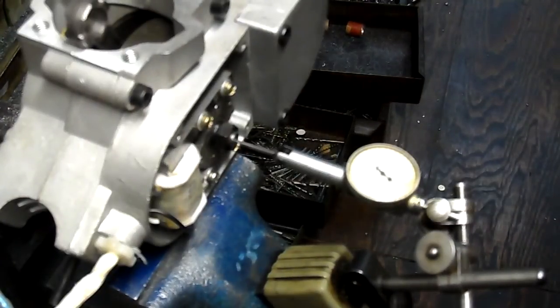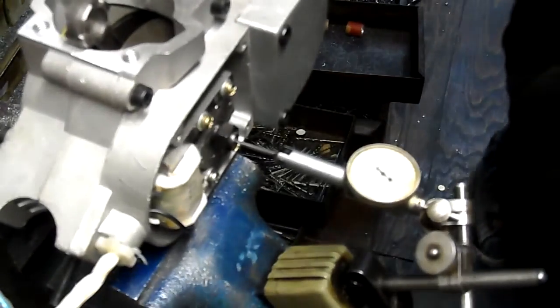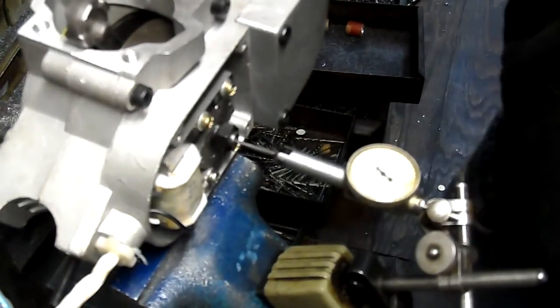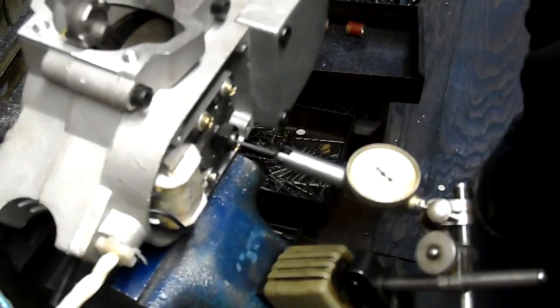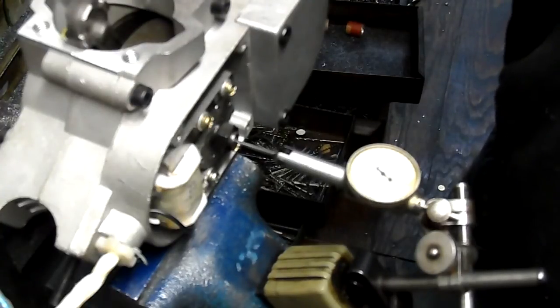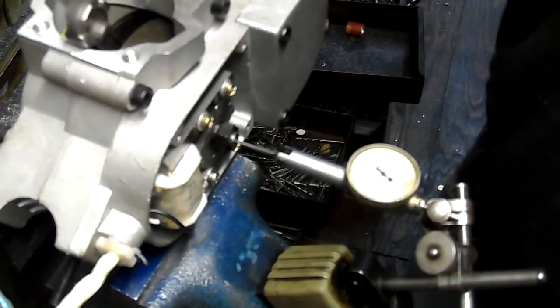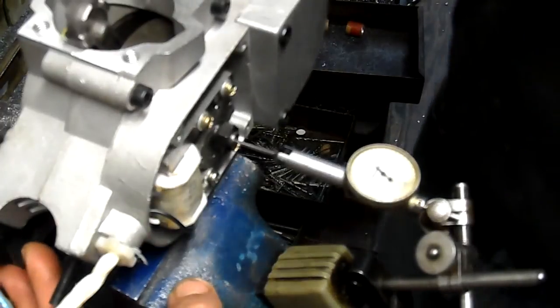This is Fred from CR Machine, and I've got a DAX Type D engine here. I'm going to do a quick check on this crankshaft to see if it's good to put together or if it needs to be taken apart. I've held the engine in the vise.